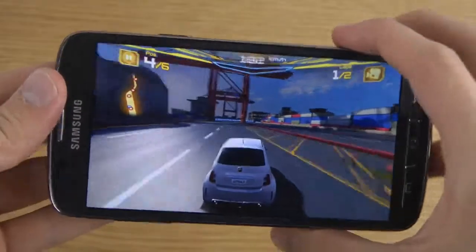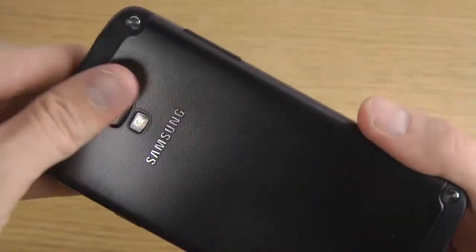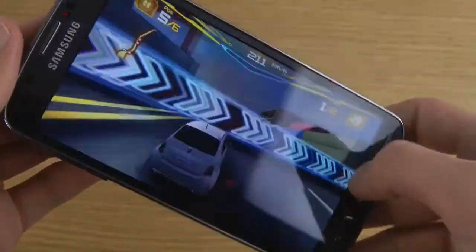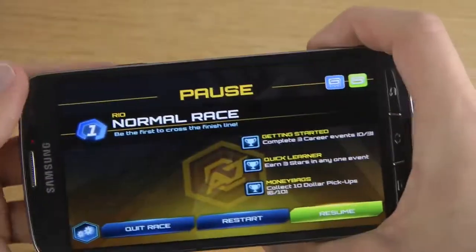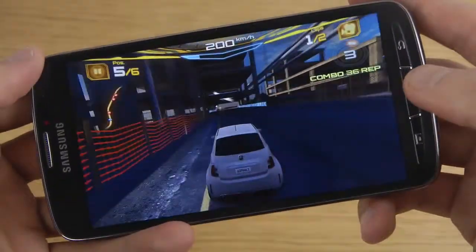The device is getting actually really really warm here on the back side. I don't think it's as bad as it is on the Galaxy S4 because this one's a little bit thicker — it's like a different material. But they should definitely fix that in some way.